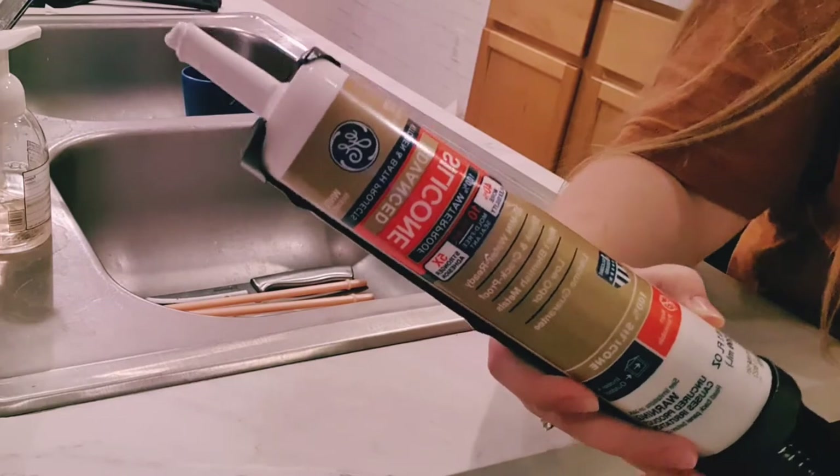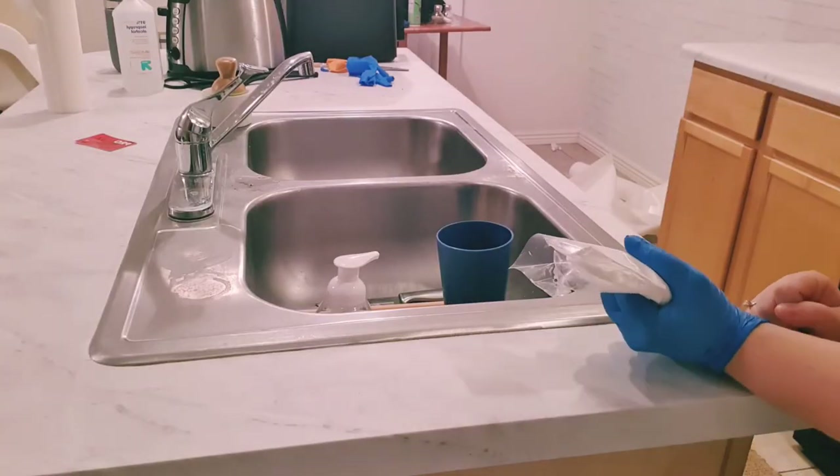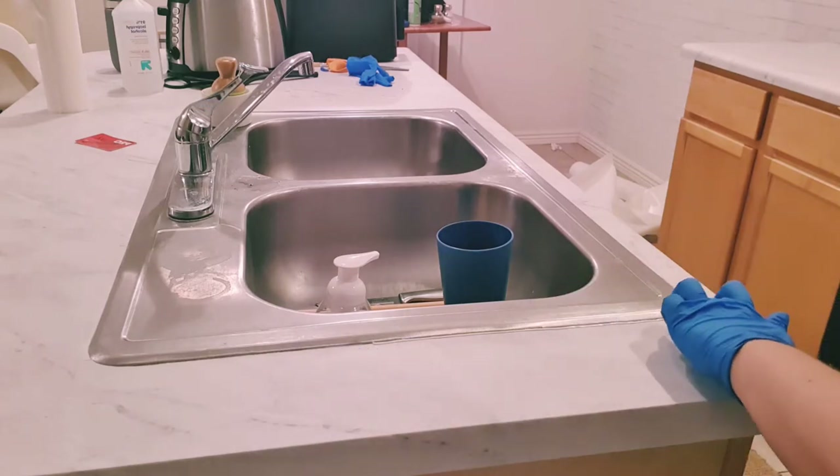Once my contact paper was all down, I went around the sink with white kitchen caulk to hide any mistakes and seal the edges so water can't get underneath. I cut my tube too wide so I squeezed the caulk into a disposable frosting bag, which made it much easier to work with. I did get a few air bubbles in one section — with thick contact paper they don't come out easily. Poking a small hole didn't work well with this brand, so just try your best not to get air bubbles while installing. The bubbles are really only noticeable from one specific angle when the sliding glass door blinds are open.